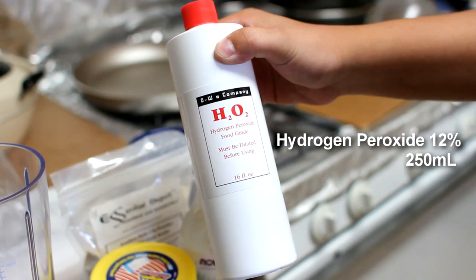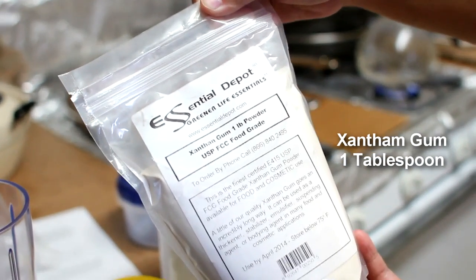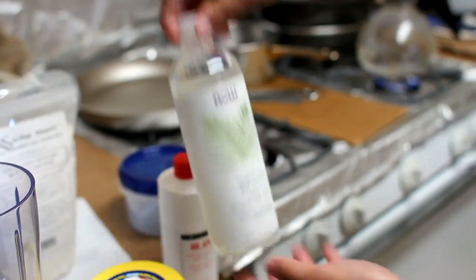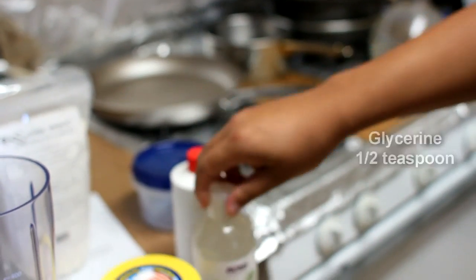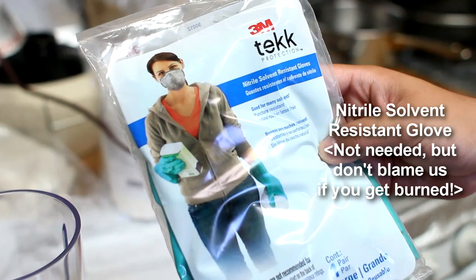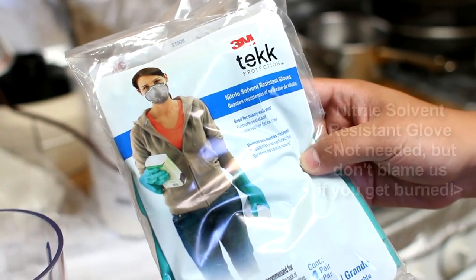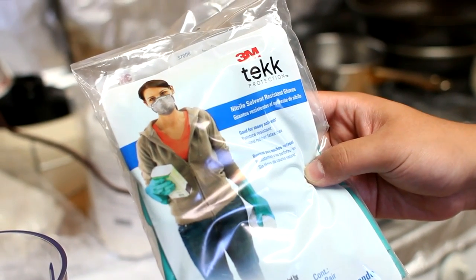It's not really secret. We got hydrogen peroxide. You're going to need xanthan gum. You're also going to need glycerin. And one last thing, you're going to need a type of OxyClean. You're also going to need, to keep it safe, a special hydrogen-peroxide-resistant glove, as hydrogen peroxide can be really dangerous stuff.